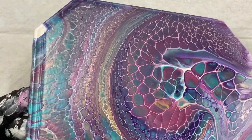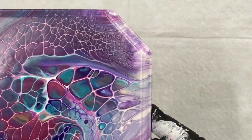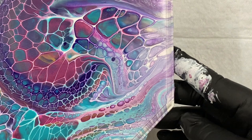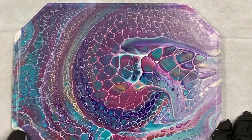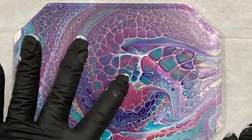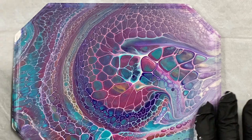It dried really nice and shiny, and I really like it. It might be a bit wet there, so I don't want to touch the middle, but it's very smooth.